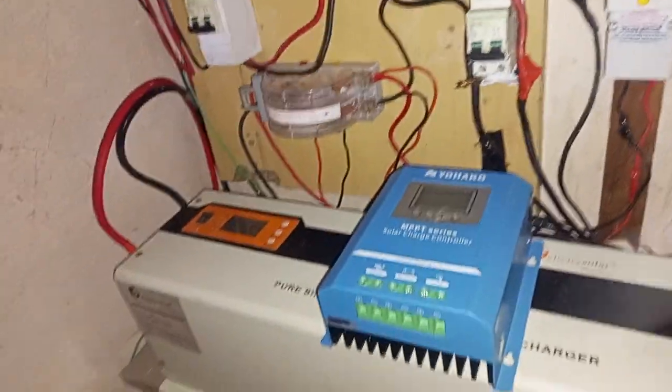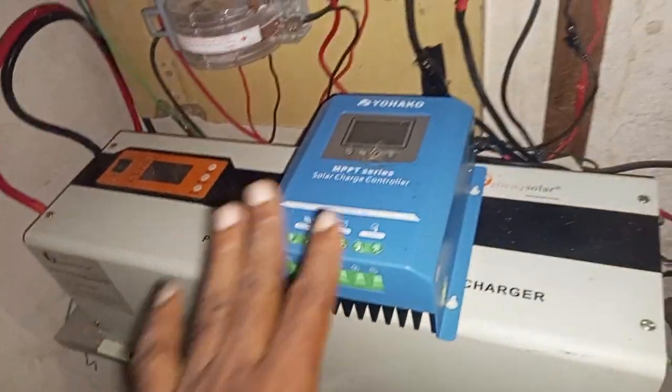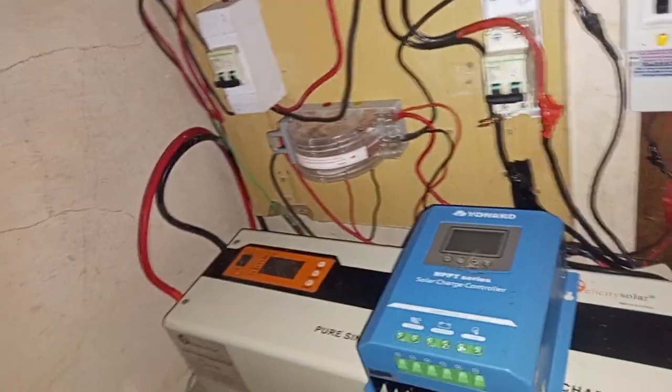Hello everyone, welcome. Ike Felham here for the Ike Felham Adventure Series. Today I'm going to be showing you my upgrade to my solar power system.